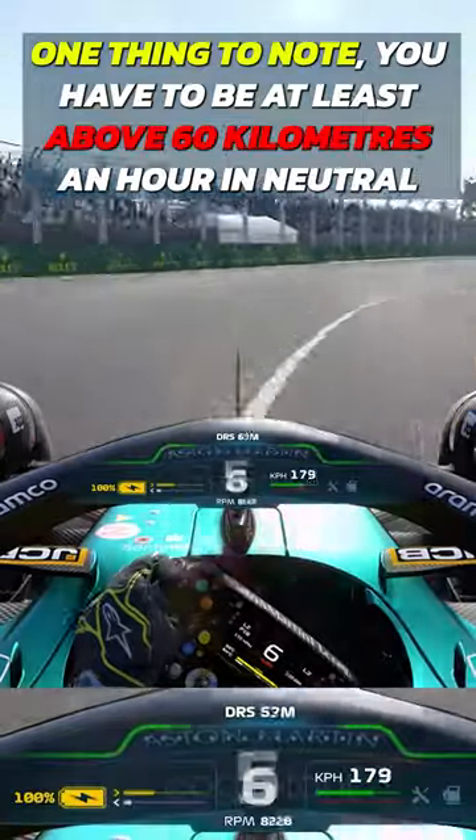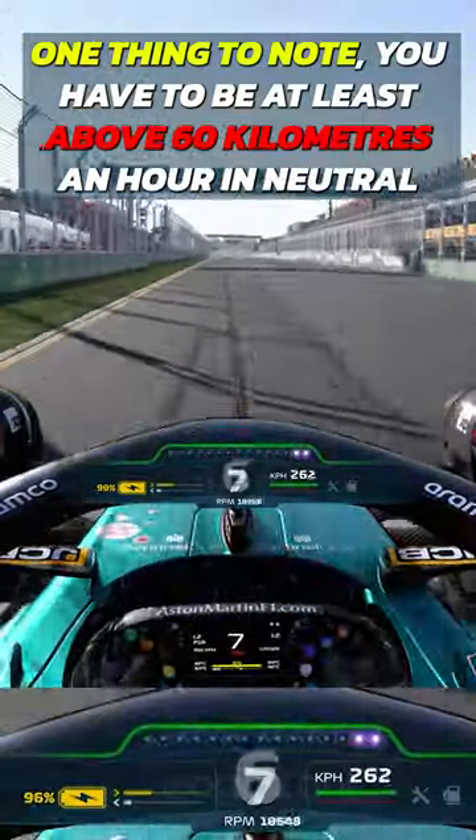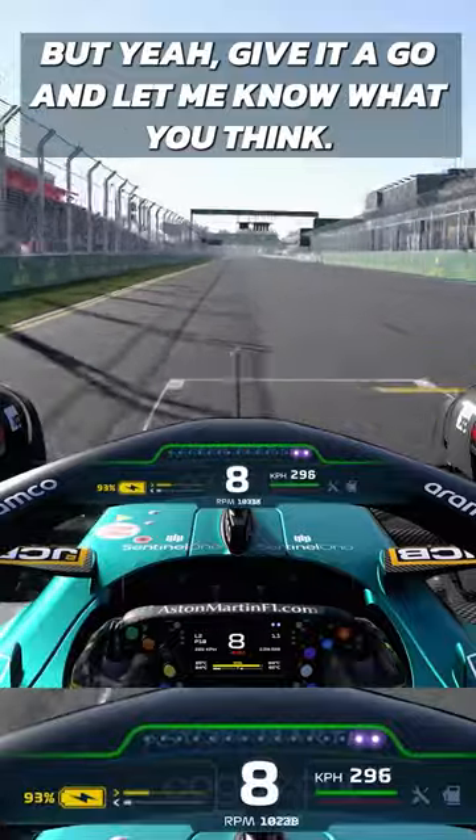One thing to note: you have to be at least above 60 kilometers an hour in neutral for it to work. Give it a go and let me know what you think.